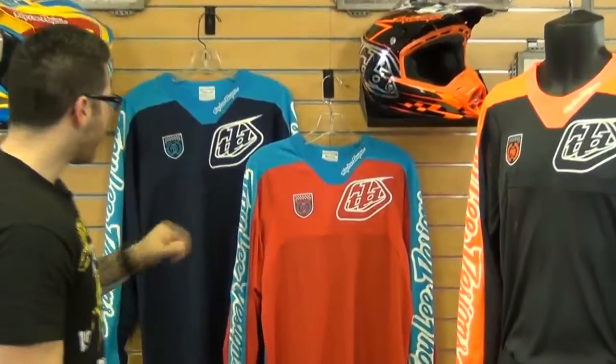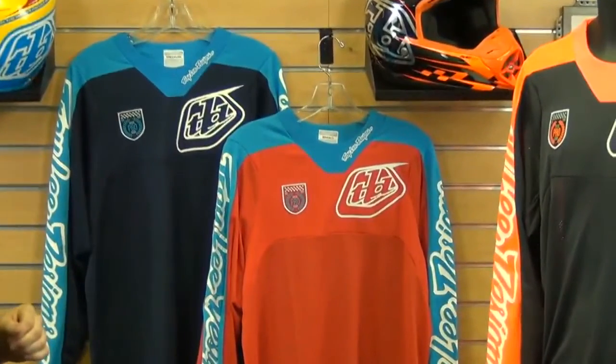So there you have it — that's a quick look at the ProCourse gear. They also offer it in a few other colors, so be sure to check out the website for that and also for sizing. Remember there are three easy ways to shop: call, click or visit. I'm Matt with Chaparral. Thanks for watching, enjoy your ride.